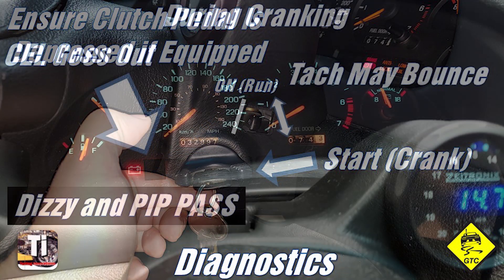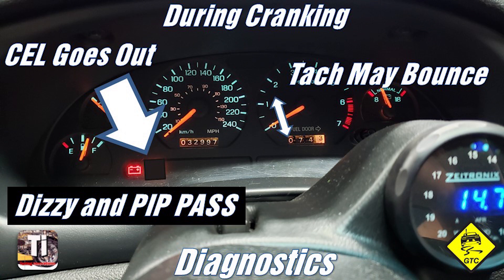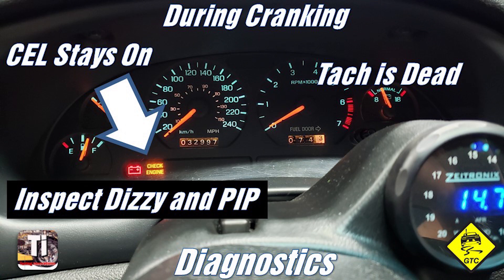Turn the key to crank. If the check engine light goes off, the PCM is getting PIP signal — you may also see the tachometer needle jump during this time. This means the distributor pickup is good. If the check engine light does not go off during cranking, inspect the PIP and the distributor.